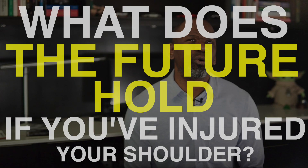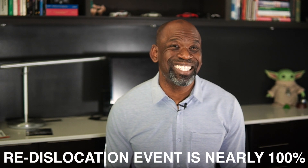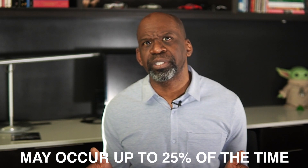Number 12: What does the future hold if you have injured your shoulder? Studies show that young active patients who have suffered a shoulder dislocation are quite likely to suffer additional dislocation events without a surgical procedure to stabilize their shoulder. In young males who engage in physical activity, the re-dislocation rate is nearly 100% without surgery. Although recurrence rates are lower with physical therapy alone, they are not as low as after combined shoulder stabilization and physical therapy together. Re-dislocation rates after stabilization may still occur as frequently as 25% of the time.